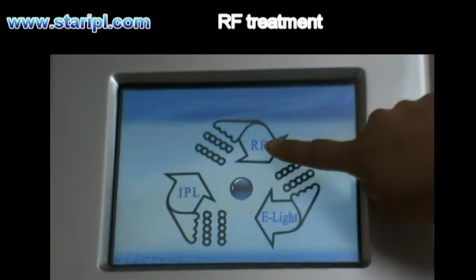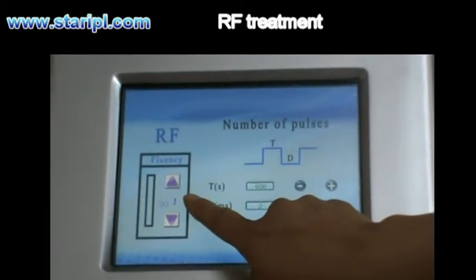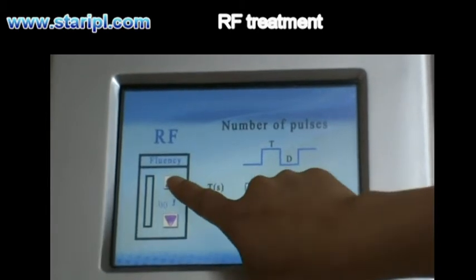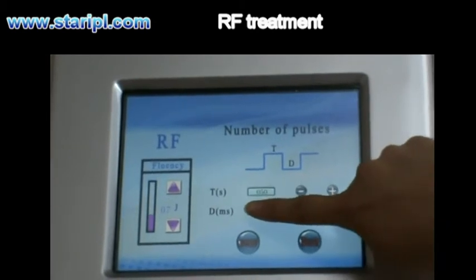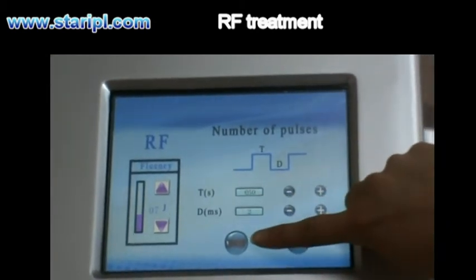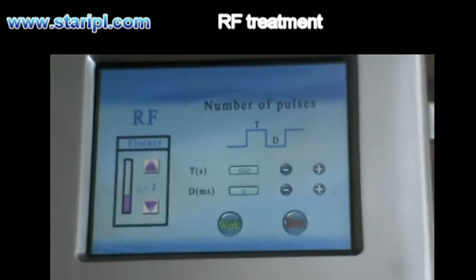For RF treatment, energy can be adjusted from 0 to 20. The treatment duration time can also be set. After all parameters are configured, the device works.